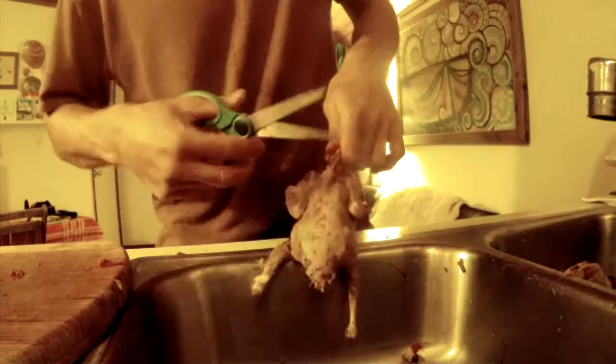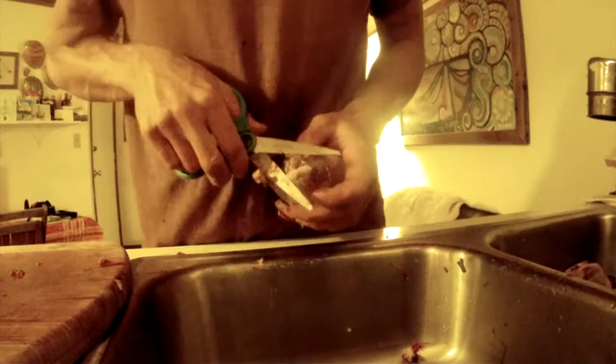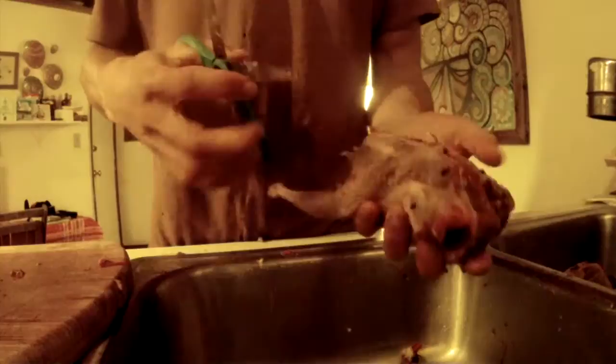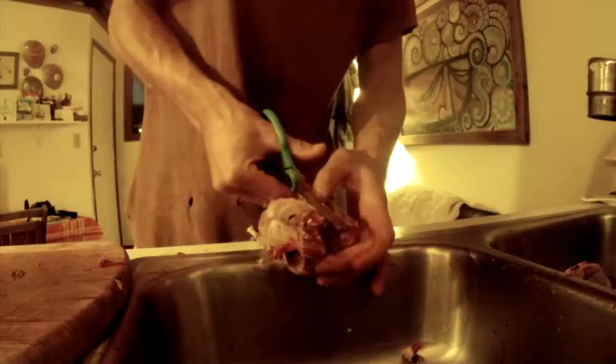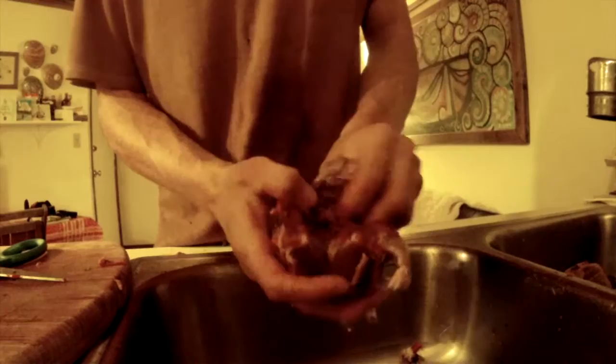I like to inspect the stomach to see what the bird was eating. There's your neck — you can cut that off and save it. Now take the bird and cut the butt off. Now we're going to get the guts out. Make sure not to pierce the gut — you don't want to open up that stinky stuff. Flip the bird over and cut along its back with your scissors all the way up to the head. Then you can spread it out and see all the innards — they all pull out really nicely.